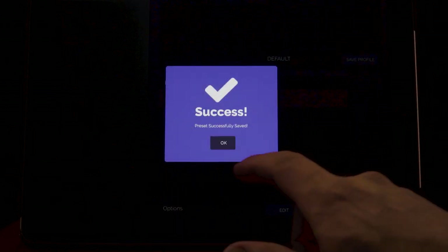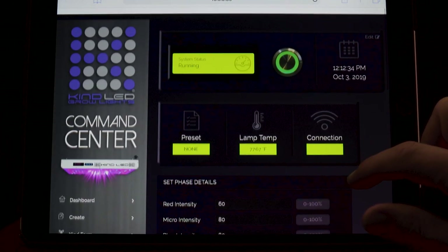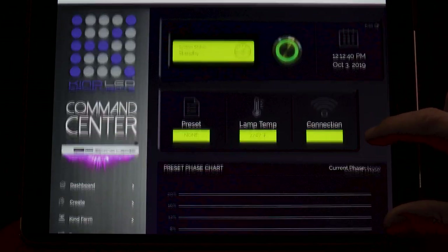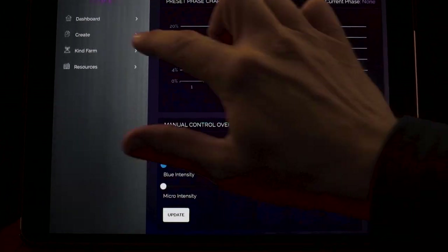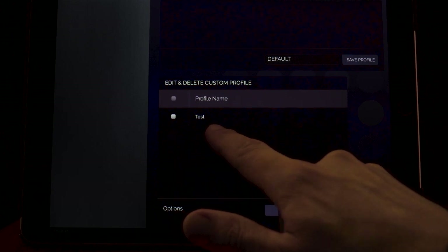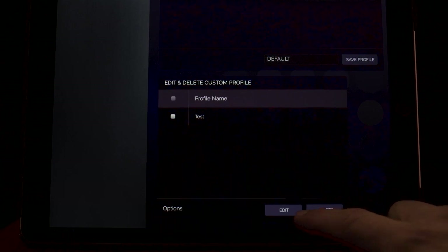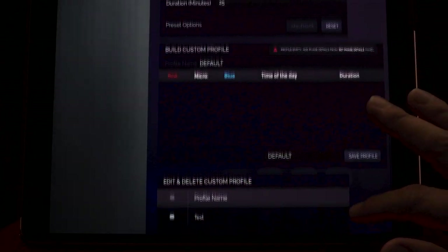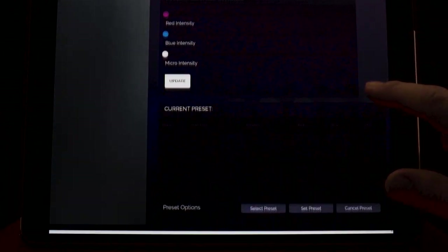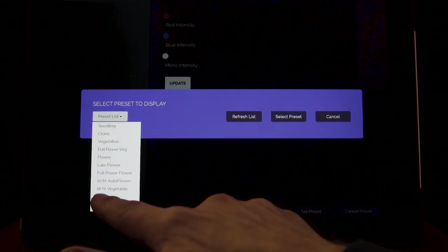Your custom profile will populate in the edit/delete custom profile window. If it does not appear, refresh the page. You can edit your custom preset at any time from this window. Return to the dashboard and find your custom preset in the current preset window by clicking 'Select Preset,' then selecting your custom preset from the drop-down menu.